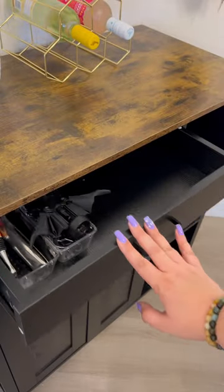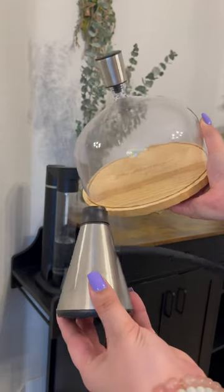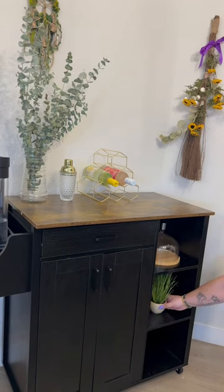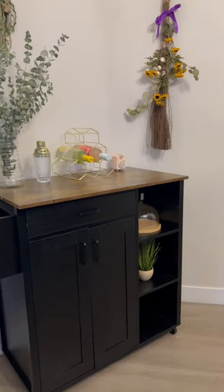For cocktail purposes I'm putting out this soda machine and then I'm putting out my cocktail smoker. Y'all, this is a legit bar — like, who's coming over for drinks? Finally, I'm adding this little retro speaker for jams. I absolutely love how it all came together.